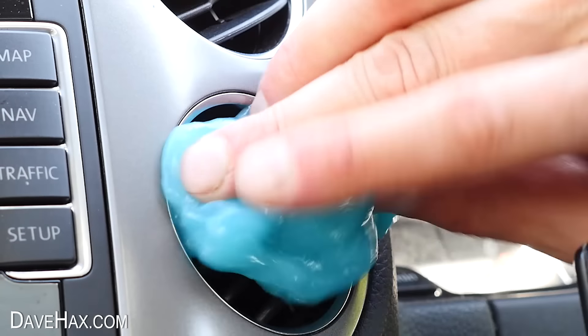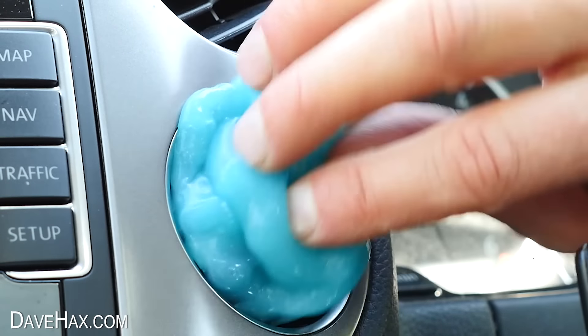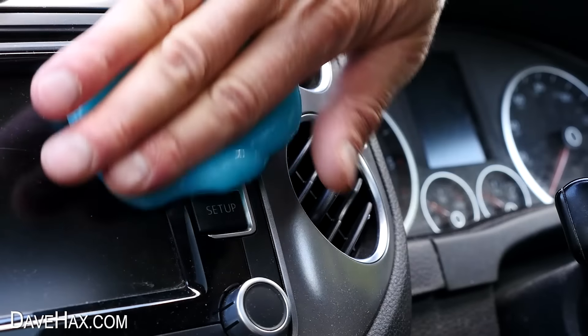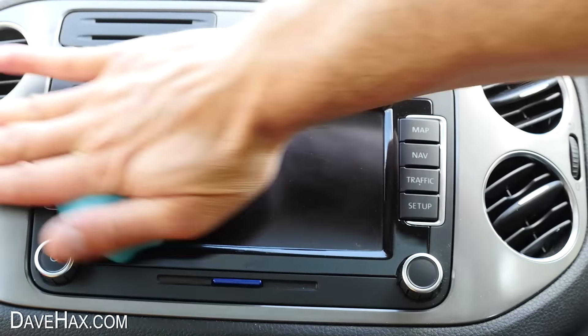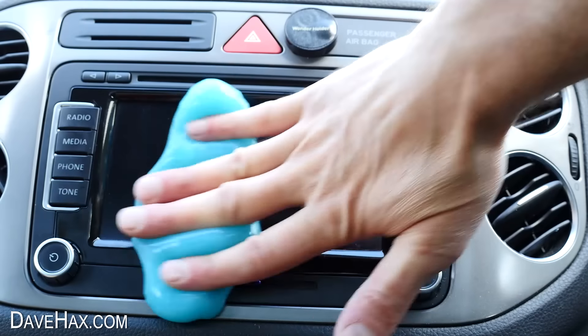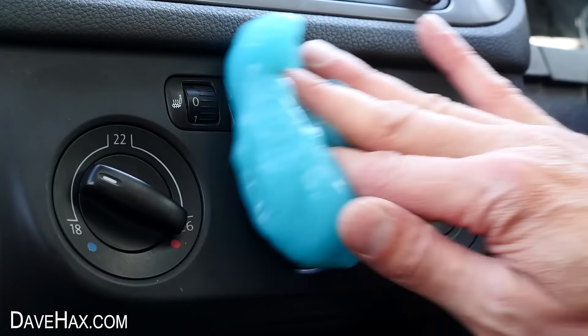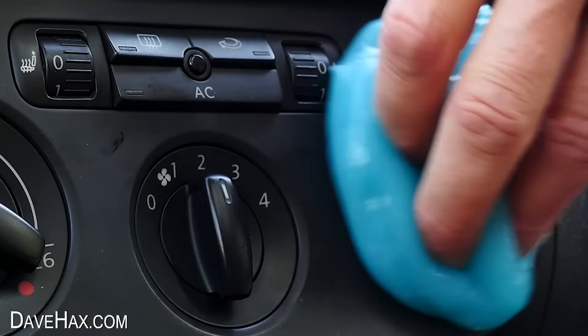You can roll it around inside of the air vents to pick up any dust on the fins. The key is to keep the slime moving and to make sure you don't let it seep down into the air vent — that could be a disaster. I'm rubbing it over the buttons and the screen, and it's made a real difference. There's no dust left at all. It's just so easy to use and it makes cleaning these awkward places really quick.